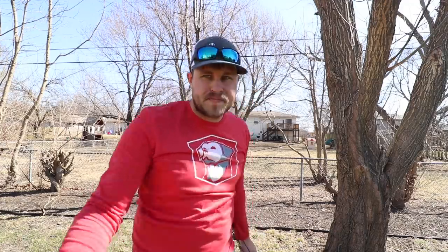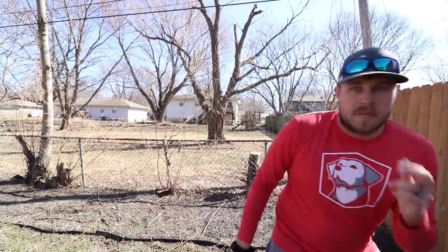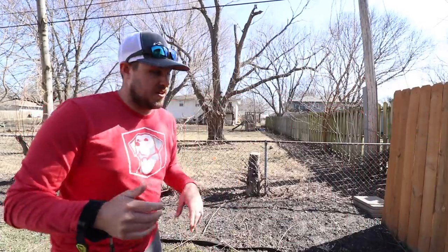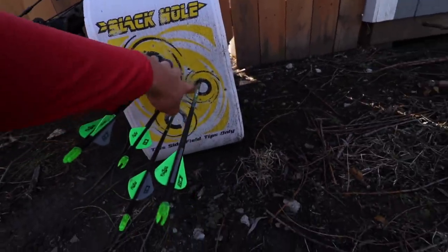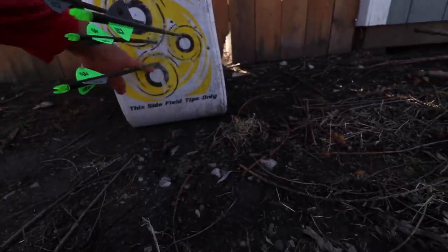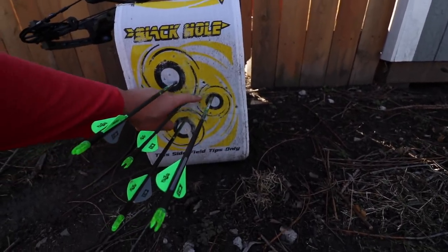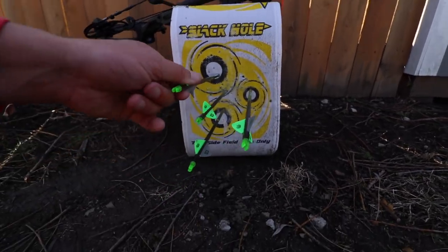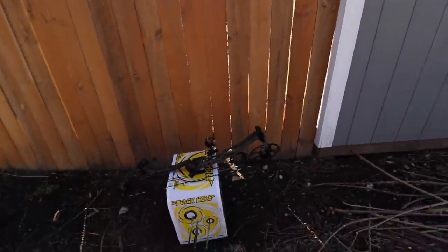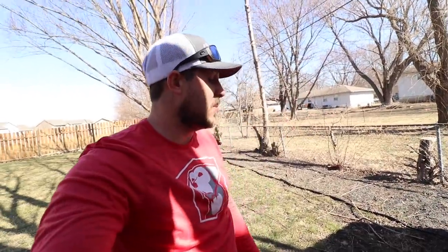I'll take that. Much better — holy smokes, that's so much better. So this was at 15 yards. I was aiming for this one here, this one here, this one here, and then kind of in this triangle area between the circles is where I was aiming. So pretty solid hits on all of those. If that's a turkey, it's dead. So I'm pretty pumped about turkey season coming up.